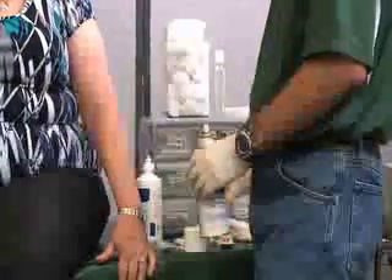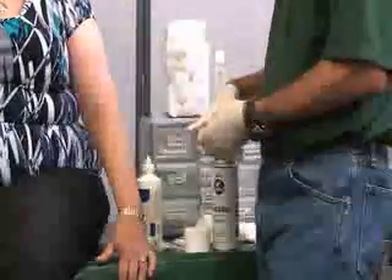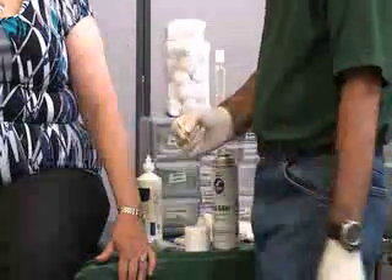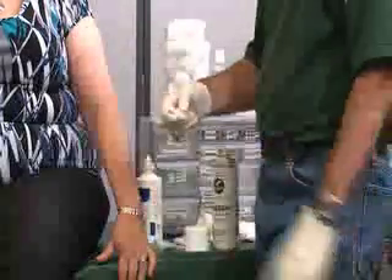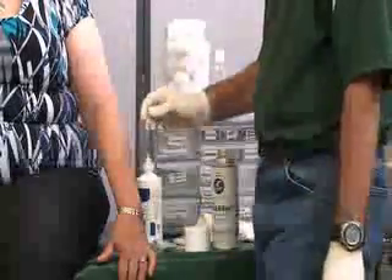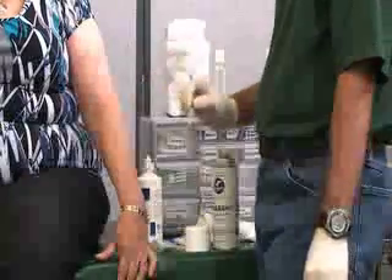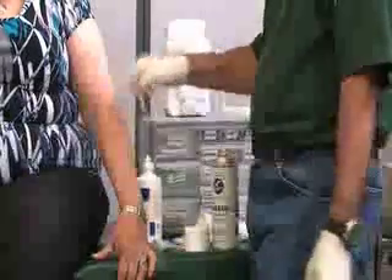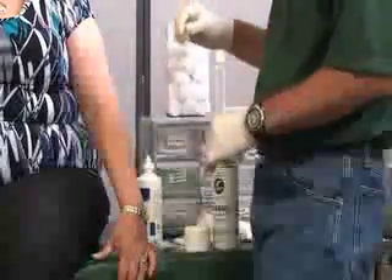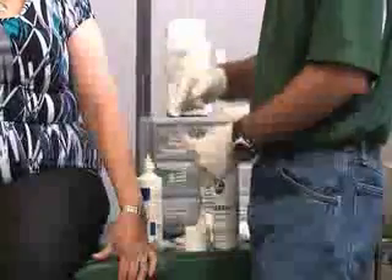There are two different methods we can use. We have something called a Stick-It capsule. With this one, there's a little dot in the middle — if you push the two ends together and break the seal, lift that end off and rub this on the edges. You can do this for any bandage, especially over a sweaty area. If it happens to be an area with some hair, we can always use a razor to shave it. This is like liquid glue — just make sure you don't get it on top of the wound.